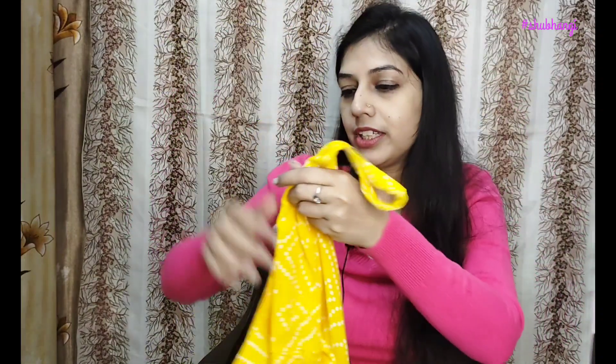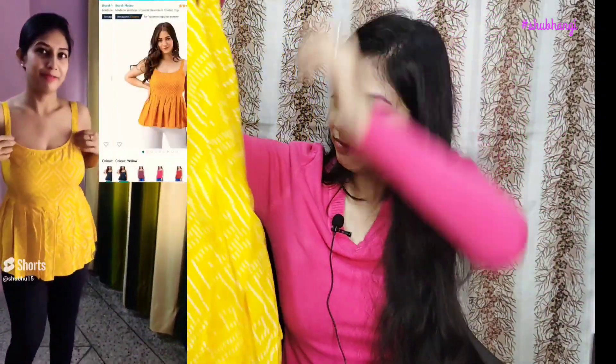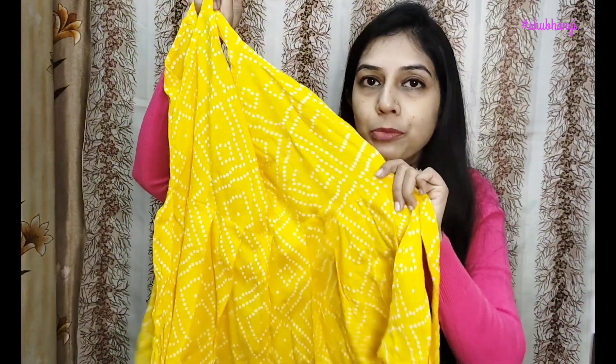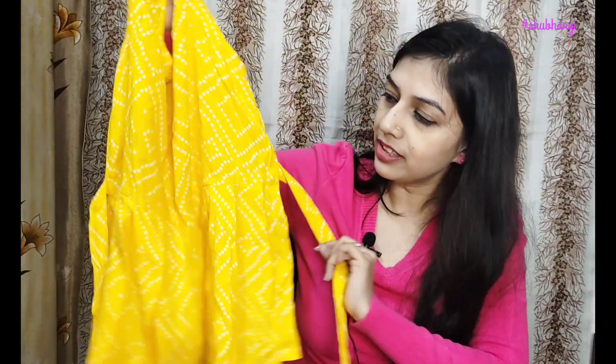Next, I bought from Amazon — this is a Mad New brand. This is a yellow color crop top. It also has a belt. If you want, you can close it back. The fabric is completely cotton and has a print. It's very good, but I didn't like the fitting.